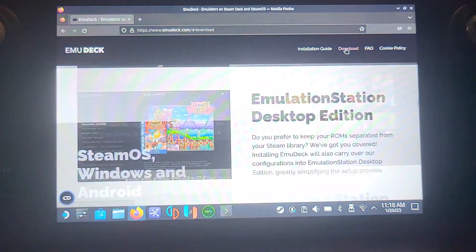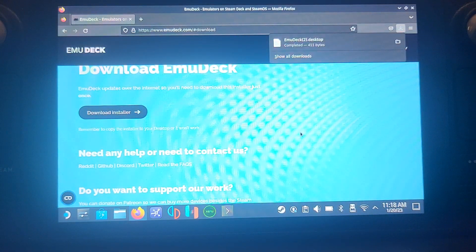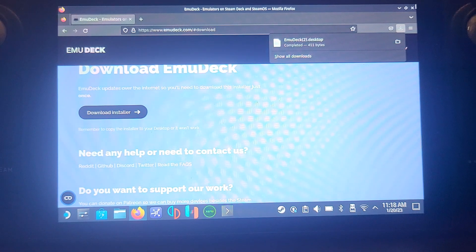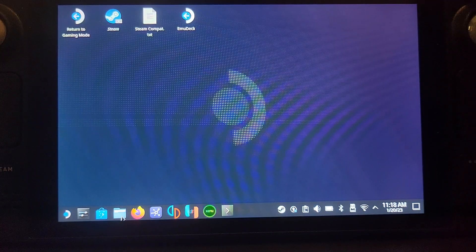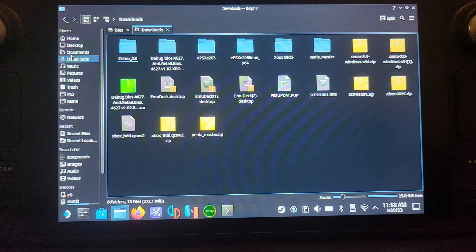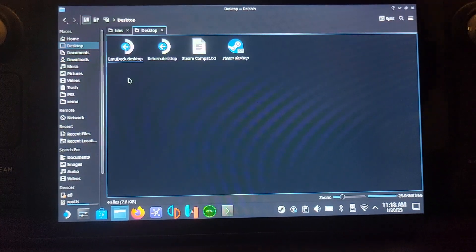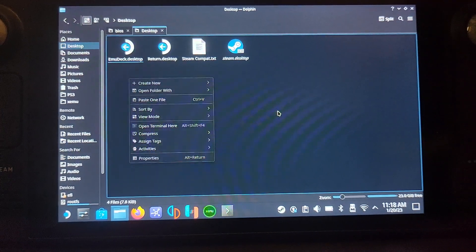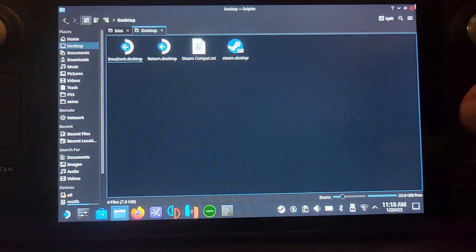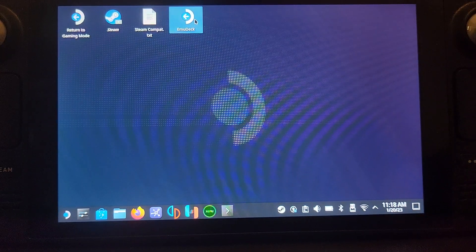It will go to emudeck.com — if you Google it, it'll be the first link. Go to Download, then Download Installer, and copy it to your desktop. Once downloaded, go to your downloads folder and right-click the file using the left bumper, select Copy, go to Desktop, right-click and paste. Then double-click it — press the right bumper twice to open it.